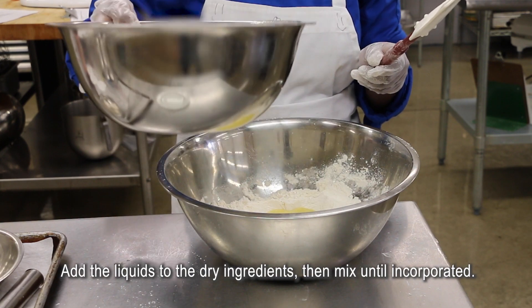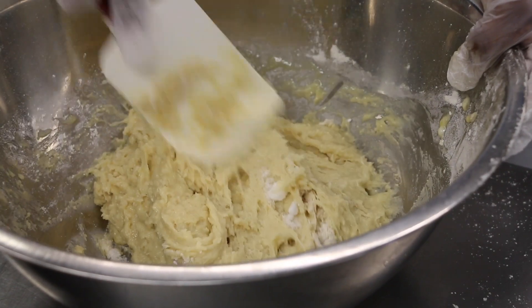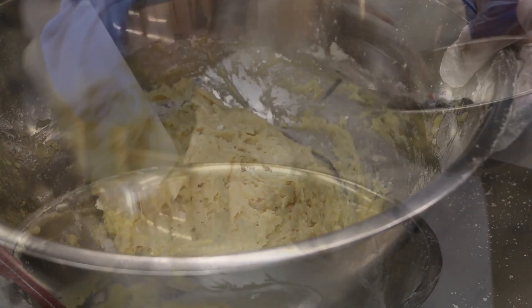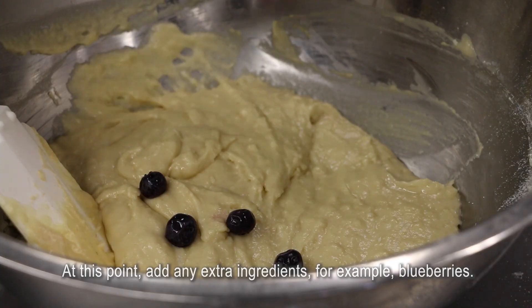Add the liquids to the dry ingredients, then mix until incorporated. At this point, add any extra ingredients — for example, blueberries.